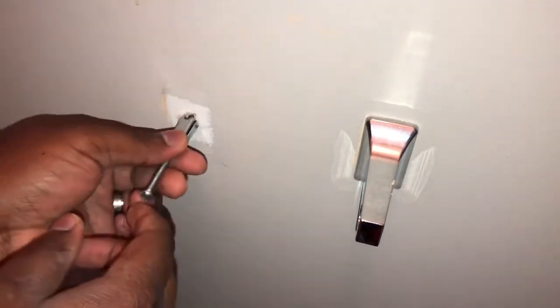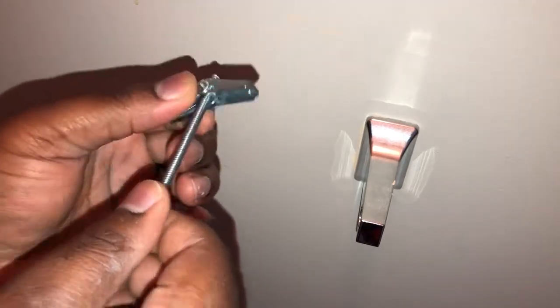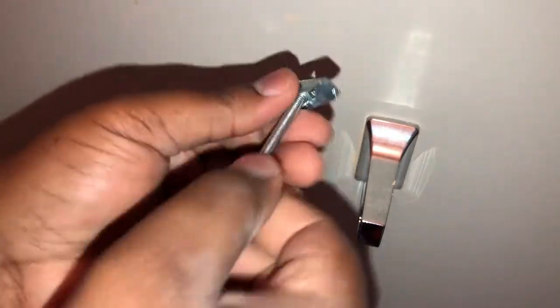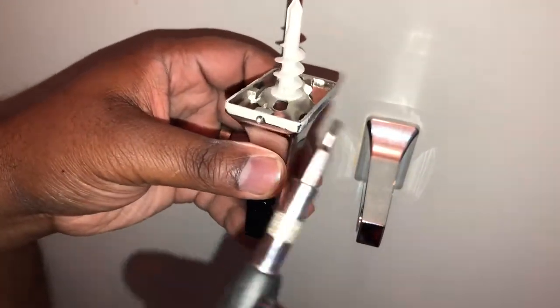Right now this hole is too small for it to go through, so I'm going to hold it like this and push it through so it can grip to the other side of the wall. Then the tighter I screw this, it'll pull on the other side of the wall holding the toilet paper holder in place. I need to take this off — there's a little bolt at the bottom, that little screw. Gotta get a little baby screwdriver, like one you'd use to tighten your glasses.